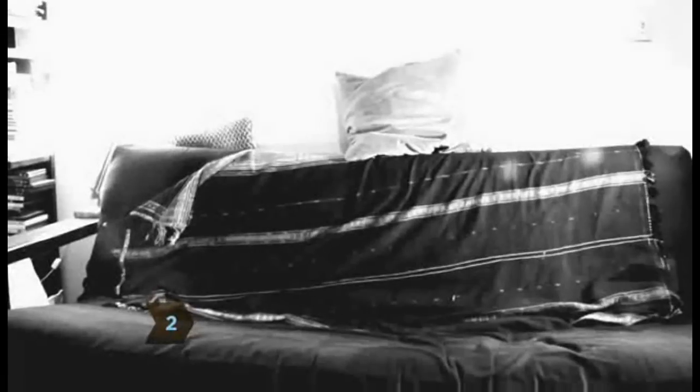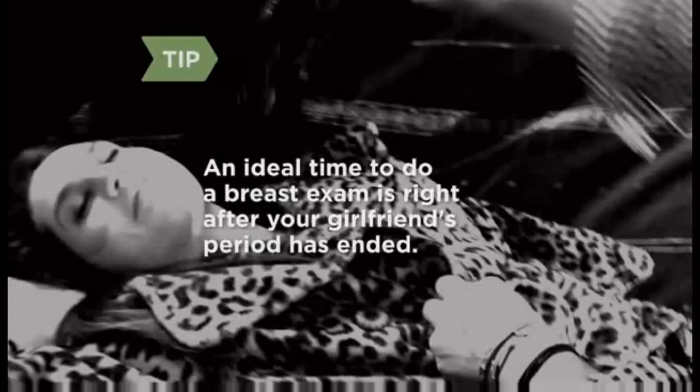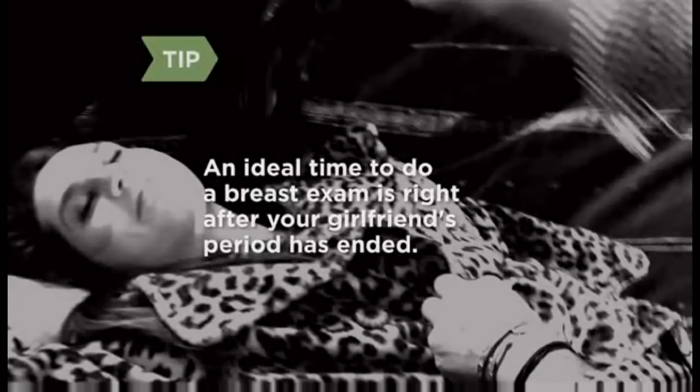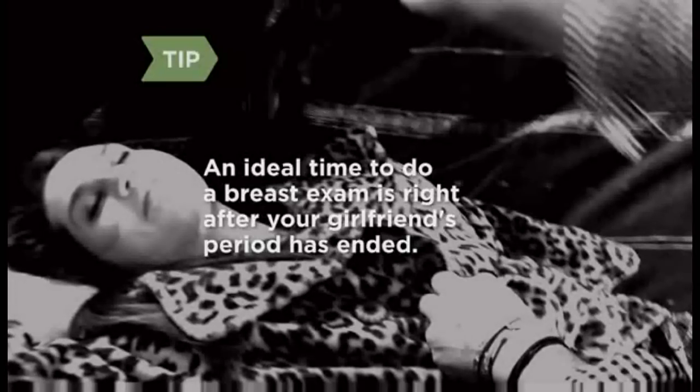Step 2: In a well-lit area, have your topless girlfriend lie on her back in a comfortable spot, like a bed or sofa, and have her put one arm behind her head. Prop her shoulder up a bit with a thin pillow. The ideal time to do a breast exam is right after your girlfriend's period has ended — her breasts will no longer be tender and swollen, making the exam more accurate.